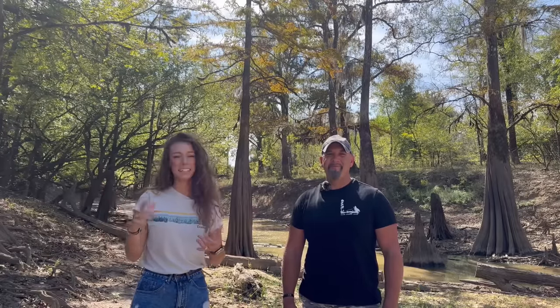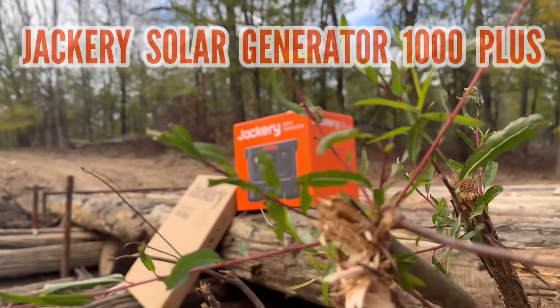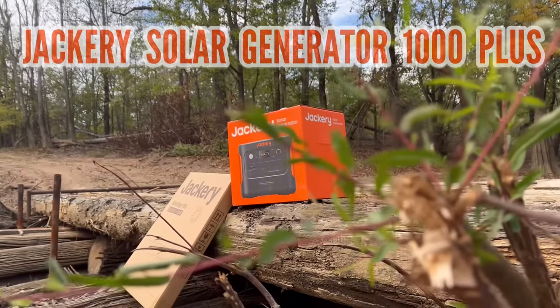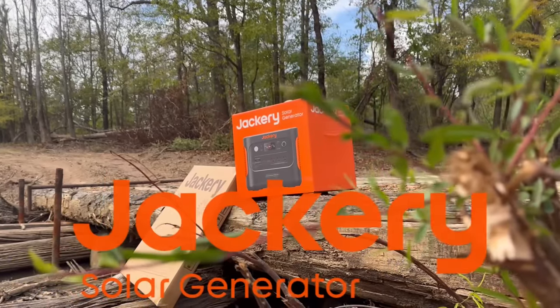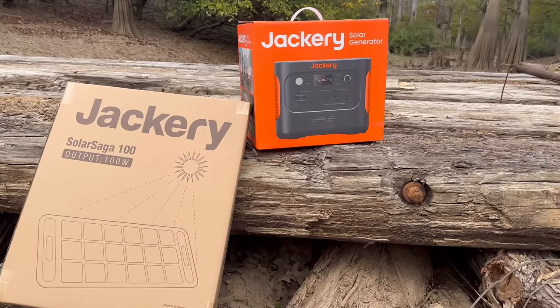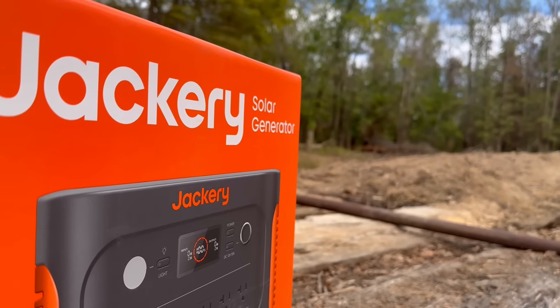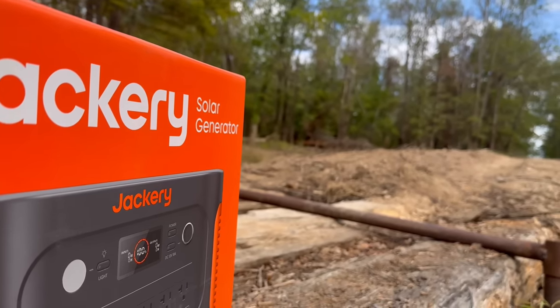Hey y'all and welcome back Cajun family. Today we are so excited to be gifting one of y'all your very own Jackery Solar Generator 1000 Plus. We first want to start out by explaining what this Jackery product is. It is a portable power station that has AC power outlets, DC power outlets, and USB charging ports. Along with the power station, Jim and I are also going to be throwing in some CCL merchandise and some other little goodies into this package.